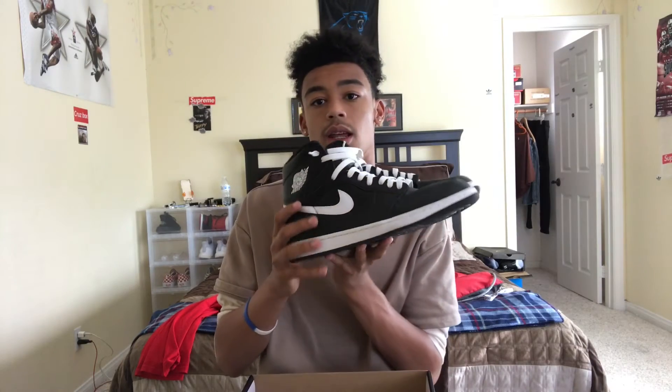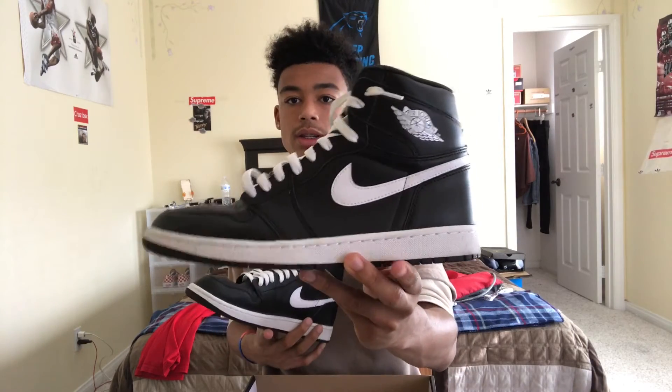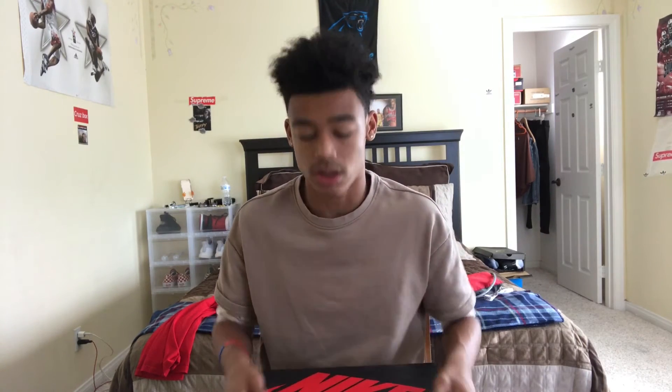Like I said, these are an underrated shoe. If you guys want to cop these, I suggest you do because they're super nice. Quick video for you guys — hopefully you enjoyed it. Like and subscribe, comment below what you want to see next. I'm getting videos out fast — expect a new video every day of the week. I'll see you guys in the next video, peace.